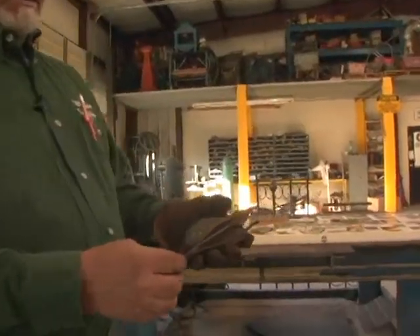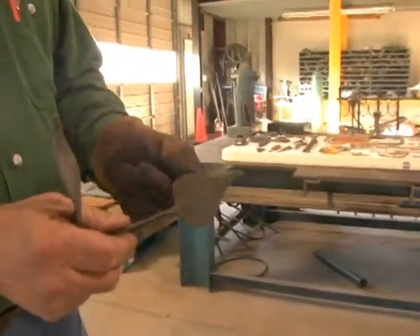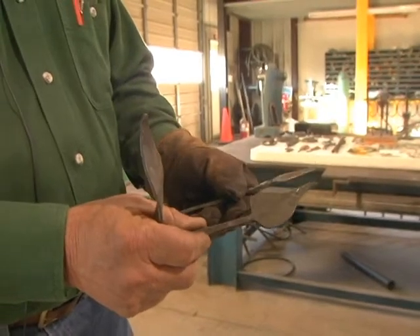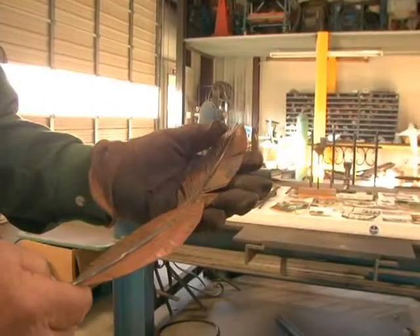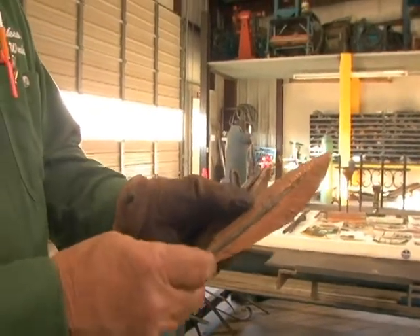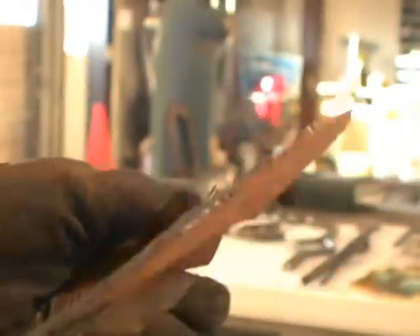A good bit of my work uses leaves — different shaped leaves — all made on the anvil out of the forge. I just completed one porch panel for a house in Camden that had over 300 leaves in it. This is the style of feather I used, and this is the style of quill where I split it and made a little brass rivet to hold it together. Worked out very nicely.